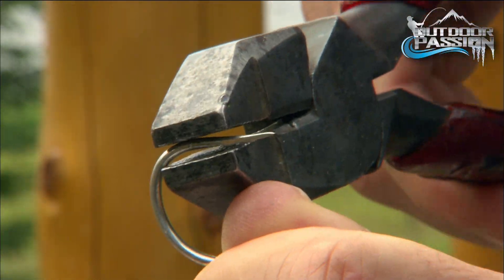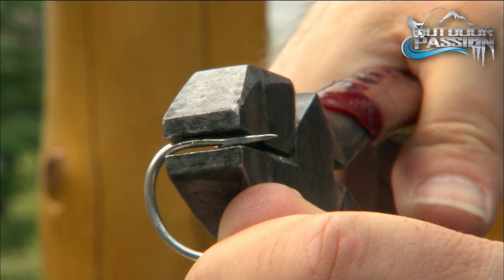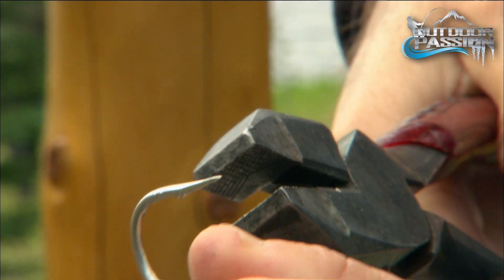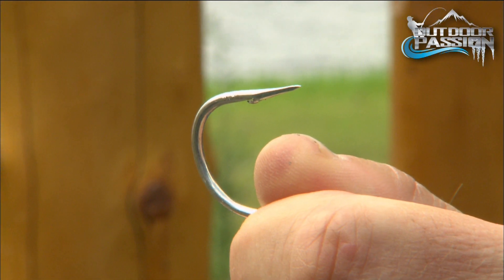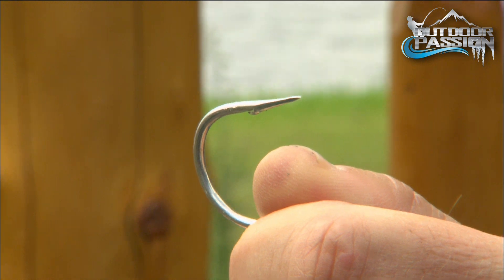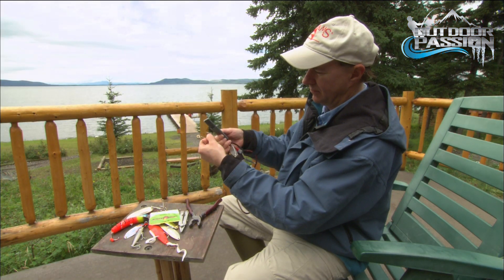If you don't wish to change the hooks, simply crush the barb with a pair of pliers. Barbless hooks are available, but sizing is difficult to match with the original. Since they are the only link to your catch, keeping them needle sharp is critical.